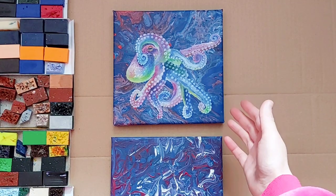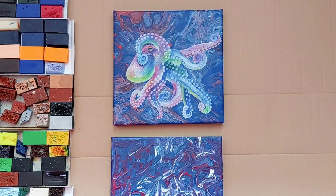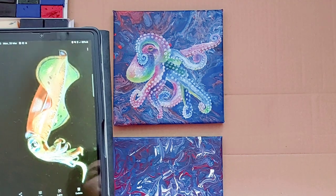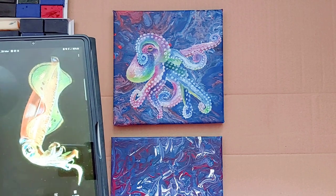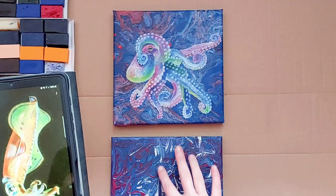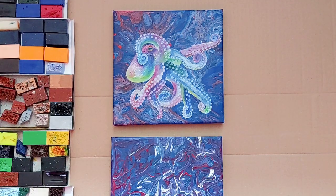I am so, so happy with this lovely, bright octopus. And now on this one here, I am going to do a similarly bright squid, who is luminescent, with a nice dark background, so I'm doing it on the darker one. Let's go!